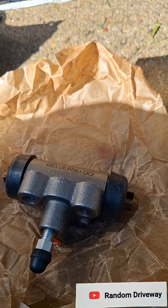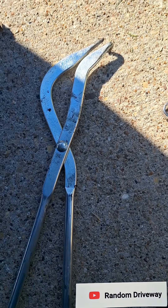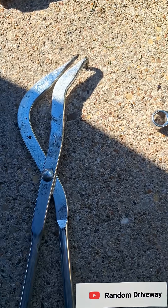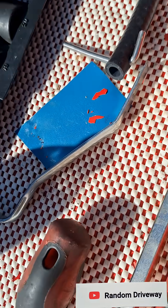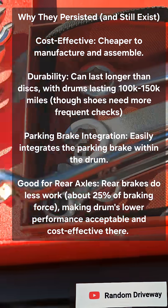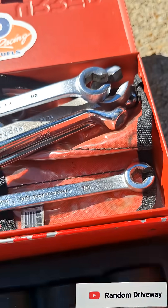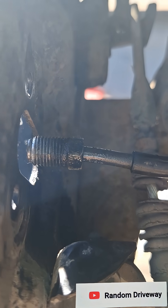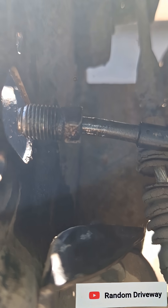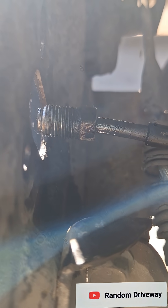There's the new wheel cylinder. Some basic hand tools and a couple you may not have seen before. Line wrenches are important — I definitely recommend the Proto line wrenches. You can't really use a regular wrench or a socket on there. You could use the open end or an adjustable, but those fittings are pretty soft and they're in there pretty tight. You don't want to round them off.